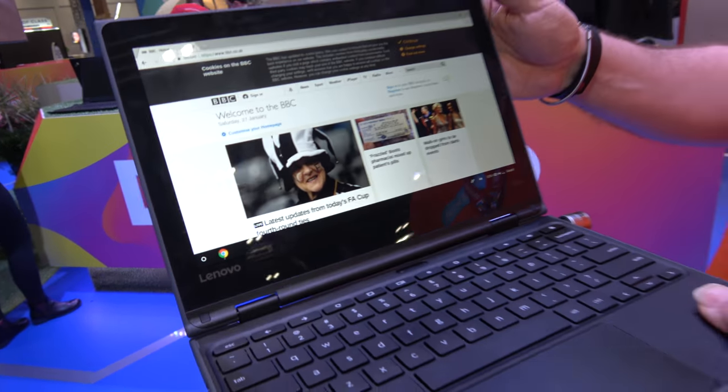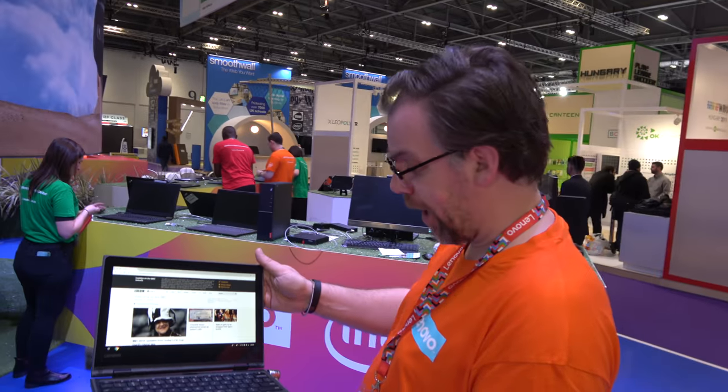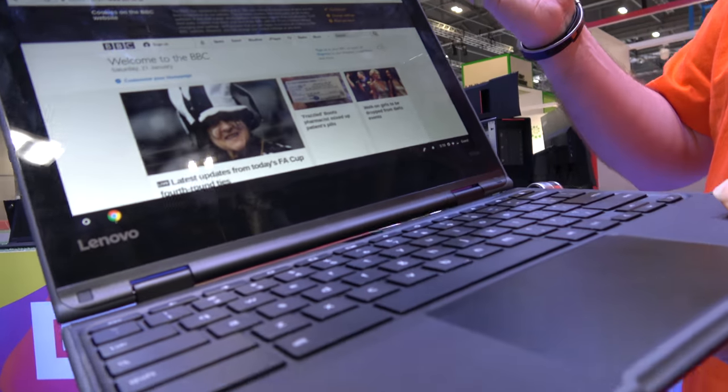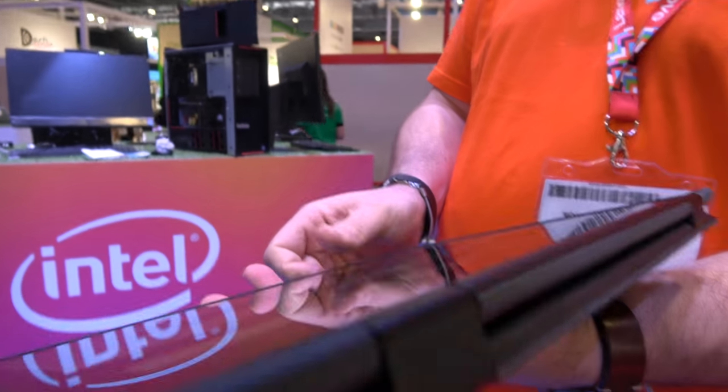Here at the BAT conference, Lenovo is launching another new Chromebook. Graham Thomas, senior technologist in the UK, introduces the 500e. It is a Chromebook that converts into a tablet, making it a two-in-one device.